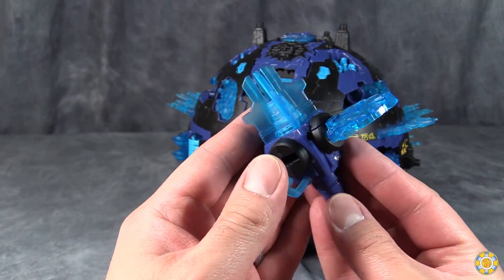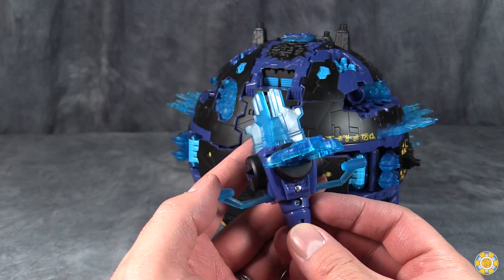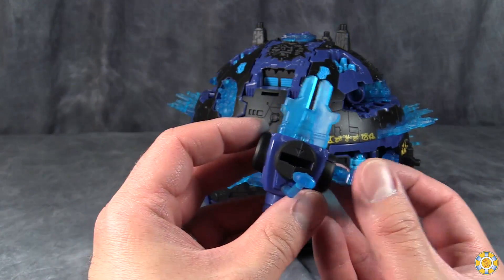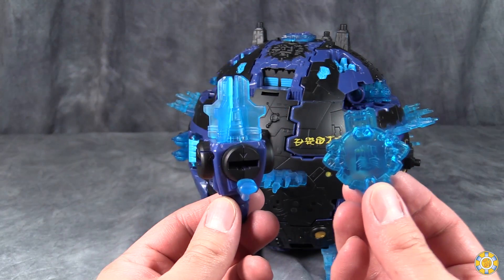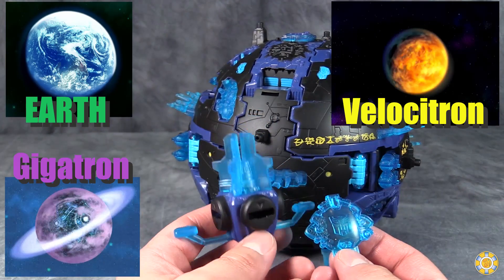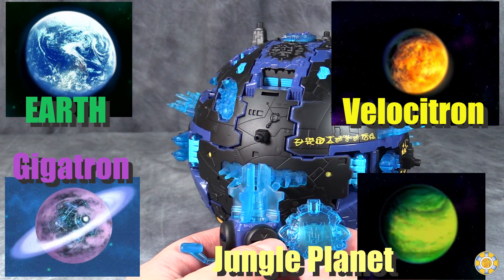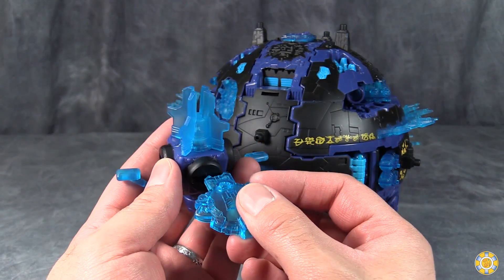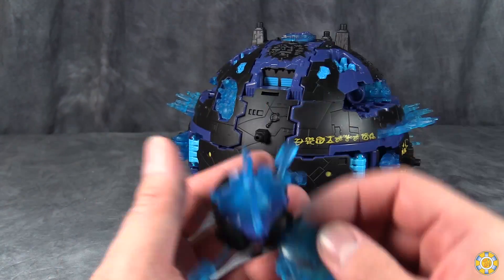If you remember my original review back in — it had to have been 2007 or 2008 — this is the cyber planet key. You have the planet keys from the four different Transformers planets: Cybertron, Velocitron, Gigatron, and Jungletron. They all plugged in and sat on top of the planet mode.